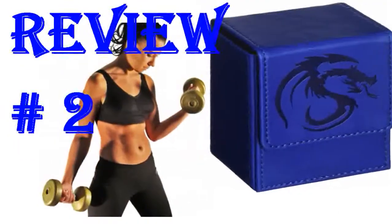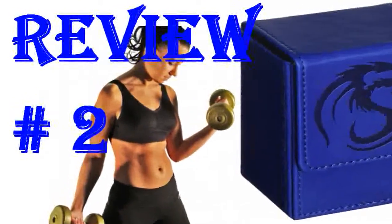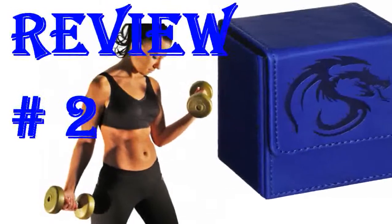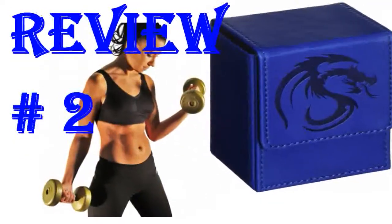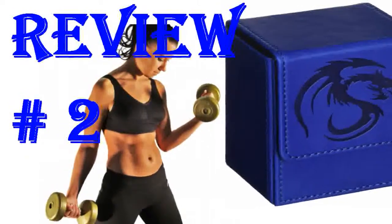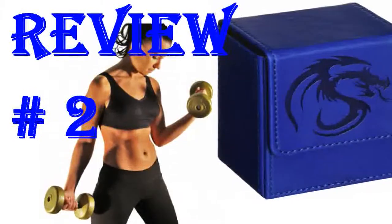I keep my extra deck cards in top loaders. They are just a touch too tall, but when there is extra room you can fit 10 or 20 in there with a normal sized deck because they will fall over at a slight angle. All in all, a very premium feel and a nice place to store a bit of nostalgia.